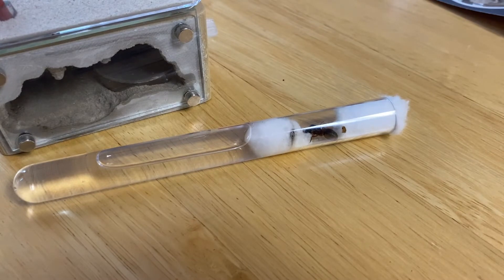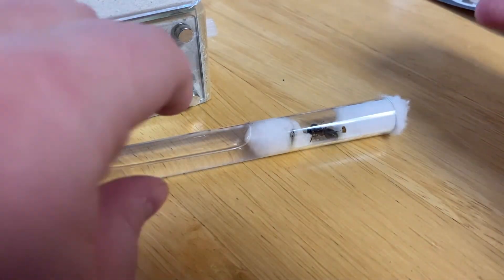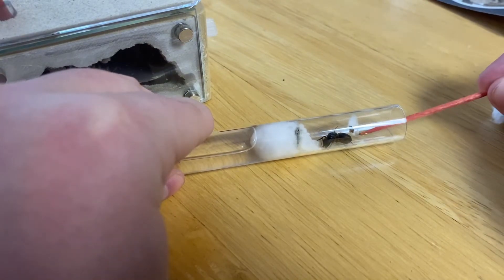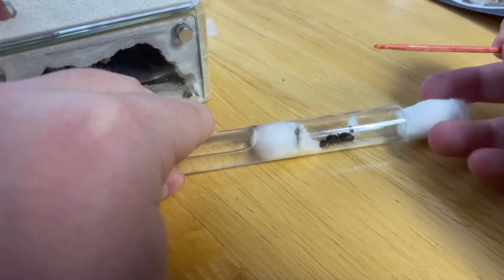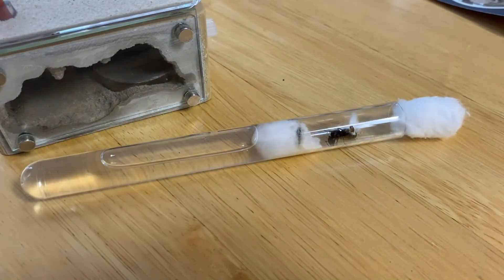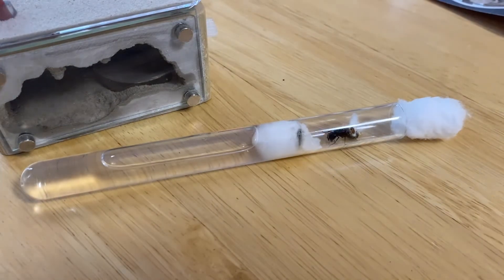Here is the footage of attempting to feed and move Camponadas chromiodes three into a Tar Heel Ants mini hearth. I offered her some honey, hoping she would go for it to give her some energy after pulling on the cotton for so long. She didn't seem interested at first, but that's pretty normal — it would take her a moment to smell the honey.